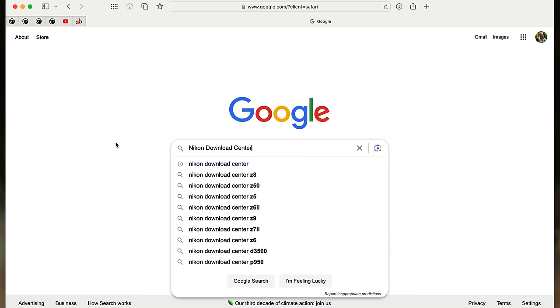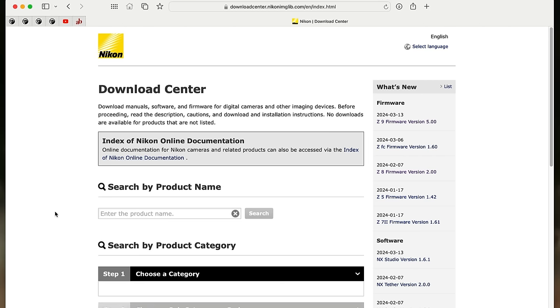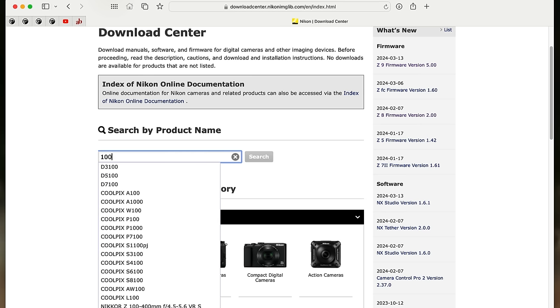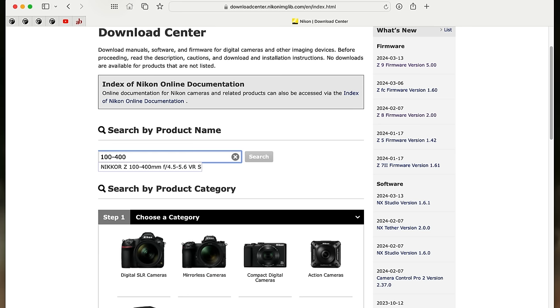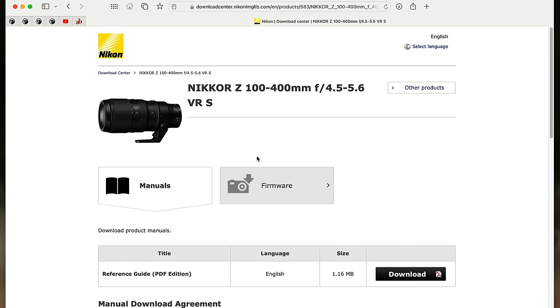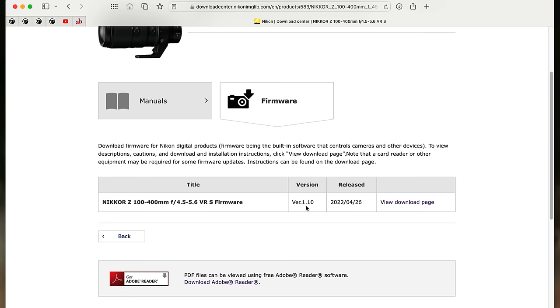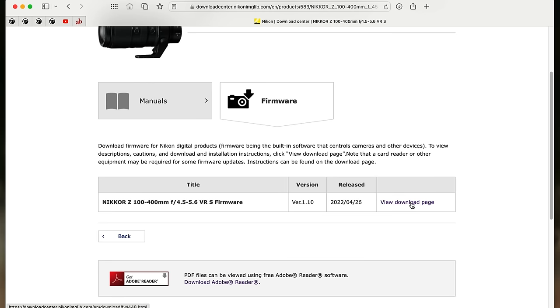Now that we know the current lens firmware version, we can go over to Nikon's website and figure out if this lens actually needs an update. Once again we're going to go to Google, go to the Nikon Download Center, and give that a click. We can choose by category, but I find it easier just to put the product name in. In this case I'm going to type in 100-400 without any spaces, and the lens I'm looking for pops right up. Give it a click, hit search, and it takes me right to it. I click firmware and we can see that the current firmware is version 1.1, so I do need to update.